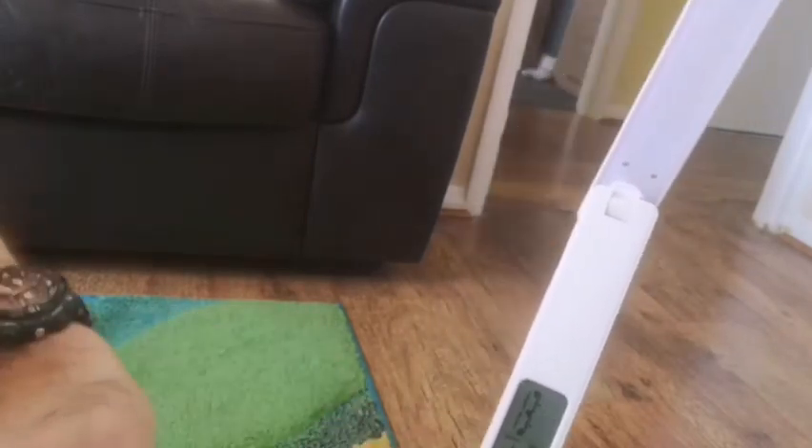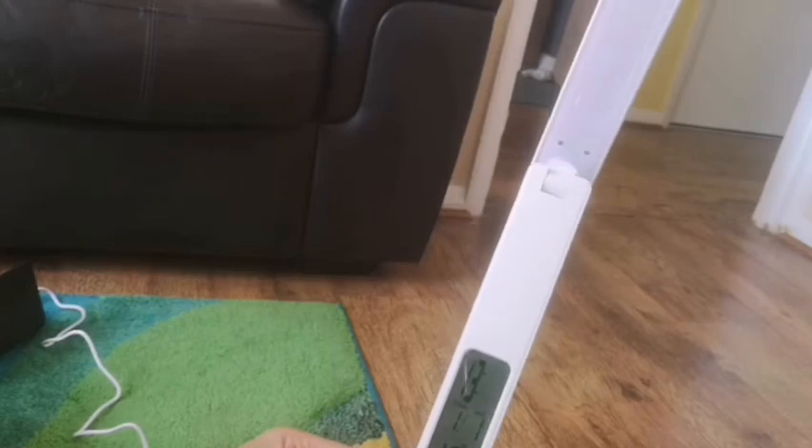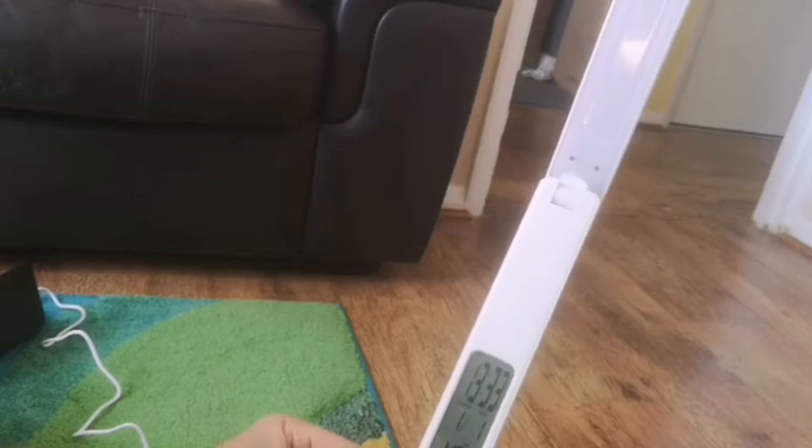We'll just change that to 33 — there we go. So that's the time set.